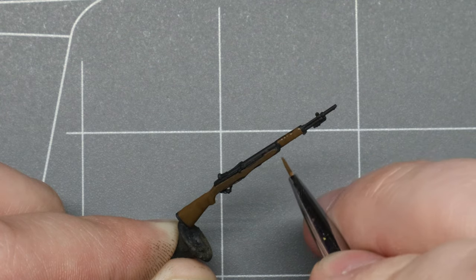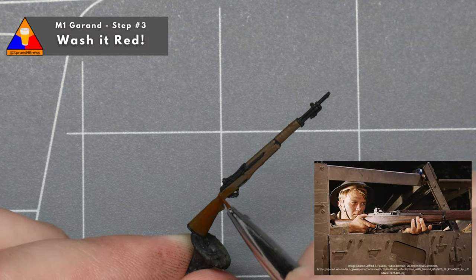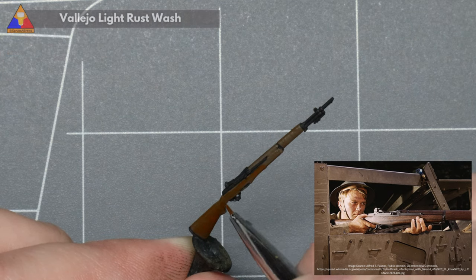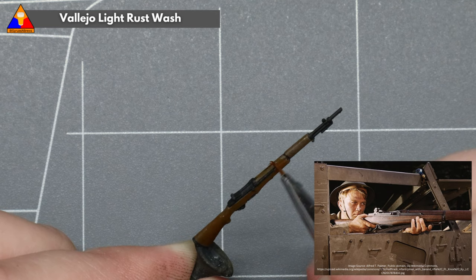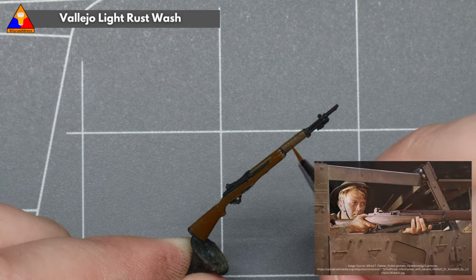Moving on to step three, we're going to replicate that beautiful ruddy golden glow of the M1 stock with a little rust wash. This product is designed for creating rust effects on vehicles during the weathering process, but it also works really well for recreating the wood varnish on the M1. Don't be afraid to experiment in this hobby — you never know when you're going to discover a really useful trick.